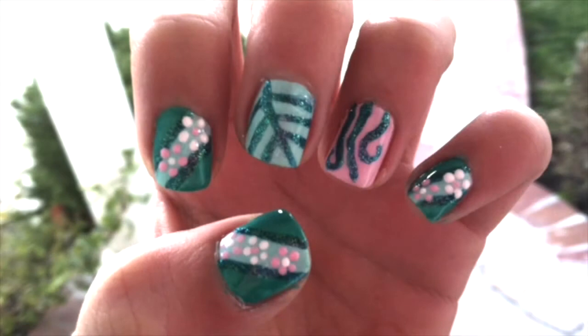Thank you so much for watching this tutorial, and I really hope you enjoy the design! Let me know in the comments what your new year's resolution is. My resolution is to just be more positive and happy overall, and for my channel, my resolution is to have more complicated nail art over basic nail art — so more creativity — and yeah, I hope you guys enjoyed!